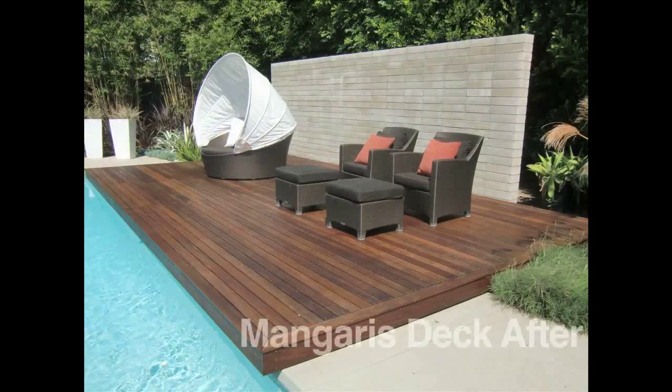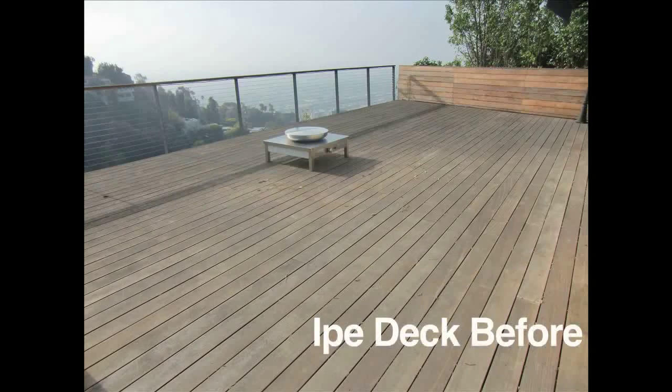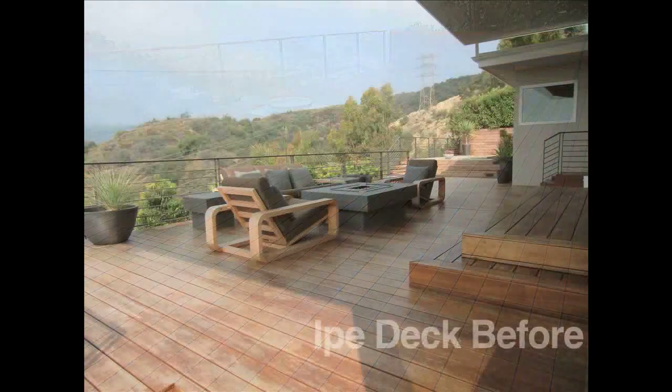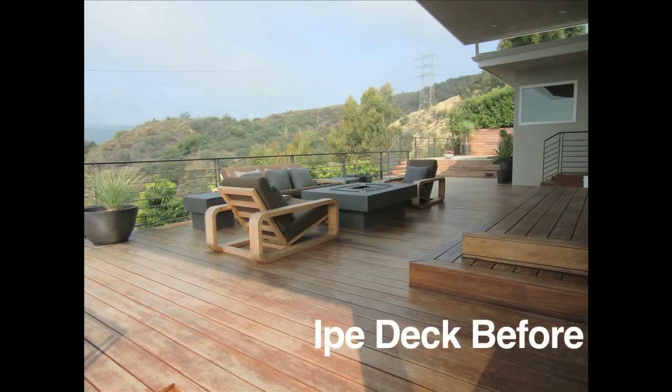we used a wood brightener to promote the natural color of the wood, alleviate the mold that may be embedded in the wood, and then we sealed it. We hand-brushed an oil-based penetrating sealer specifically formulated for ePay wood.